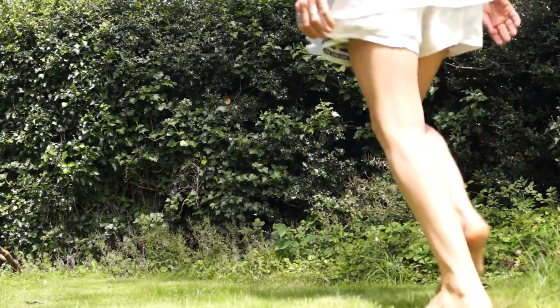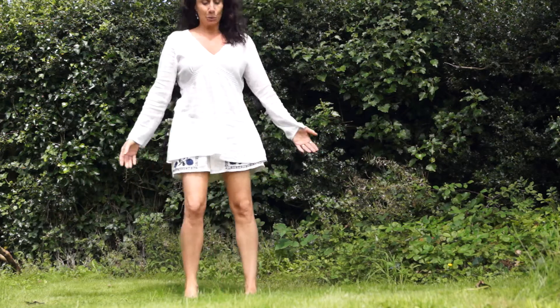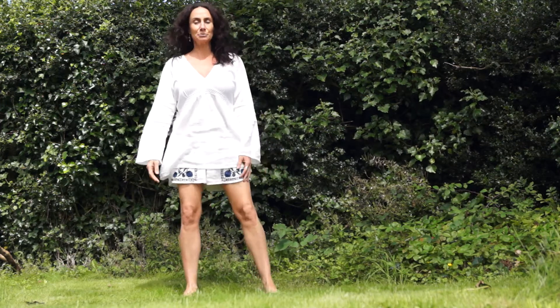Hello everybody. Namaste. Today we're gonna do a standing up position and we're gonna work the lungs and large intestine region.